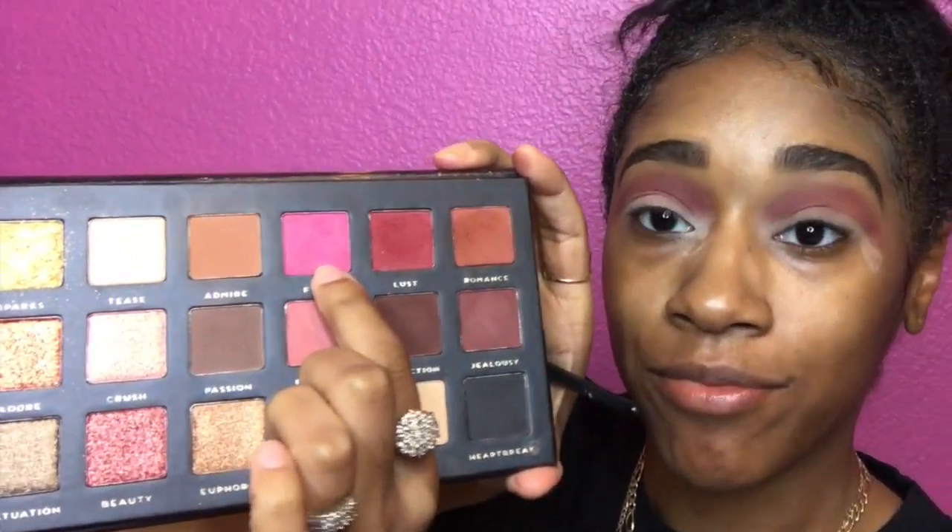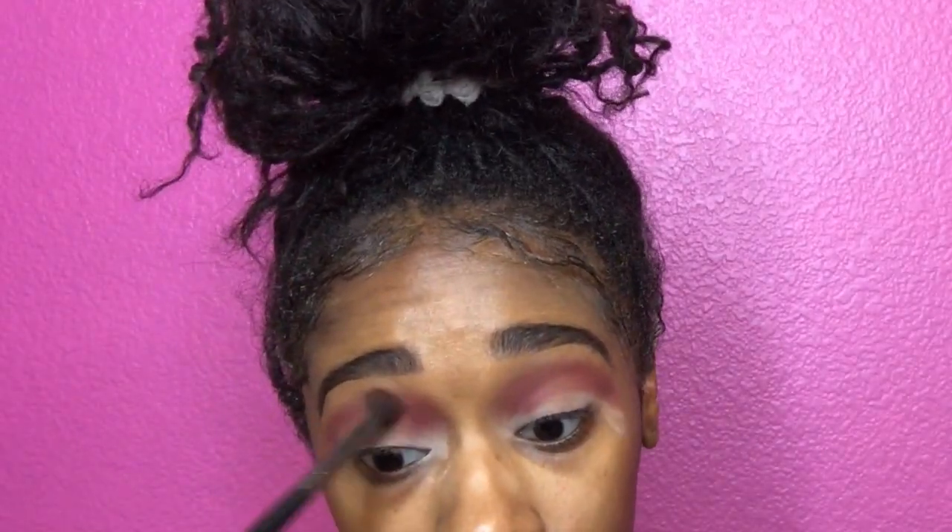We're gonna go in with flirt as well, and we're gonna continue to layer, continue to pack it in, and continue to make it pop. Y'all already know the deal.